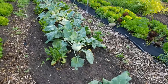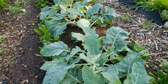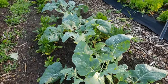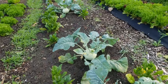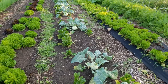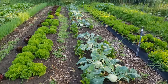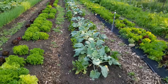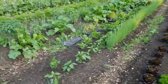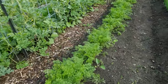Another example is our kohlrabi. We direct seeded two rows of spinach down the sides and those did really well — we've actually pulled most of the spinach out and used it, just a little bit left there to harvest. Those two worked very well together.